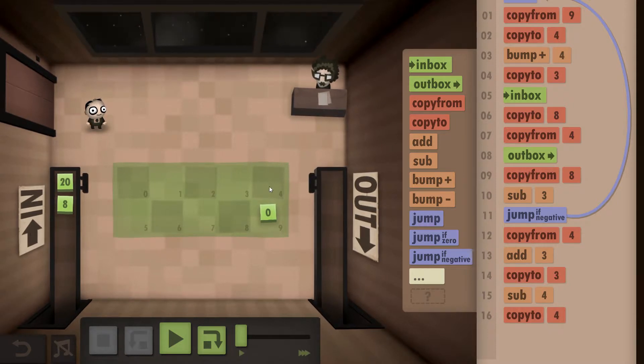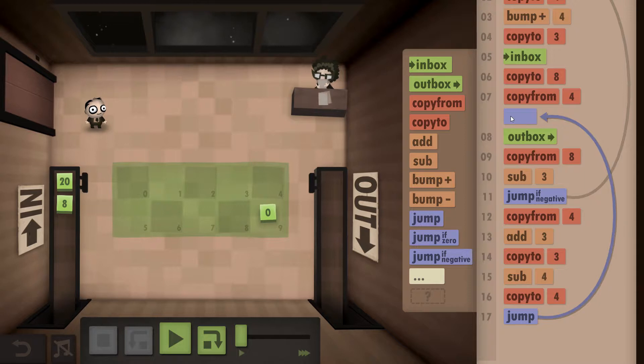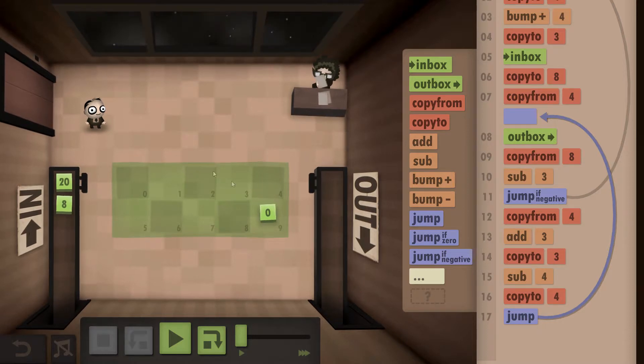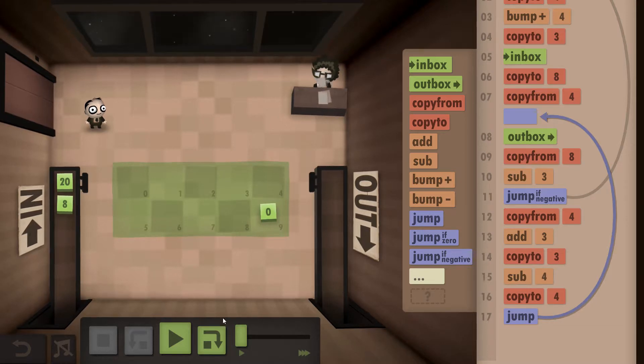We're basically bouncing the numbers across and outputting — hop, hop out, hop, hop out, and you'll see what I mean. We output this number, then jump back and start the whole mini sequence again. It will go continuously until this number is larger than the target, and then it will grab the next number and be on its way.